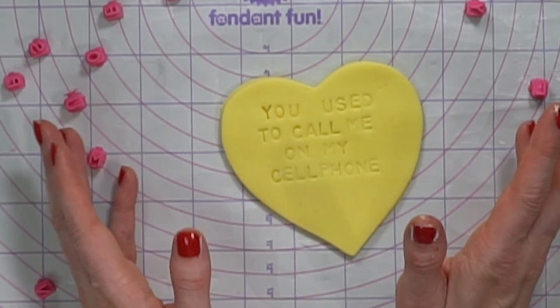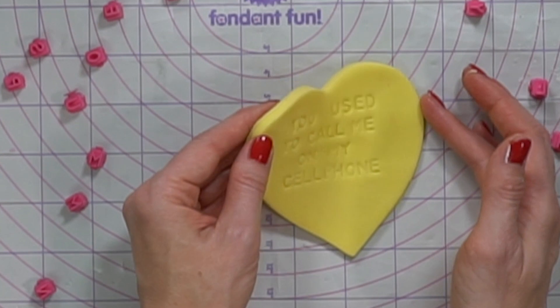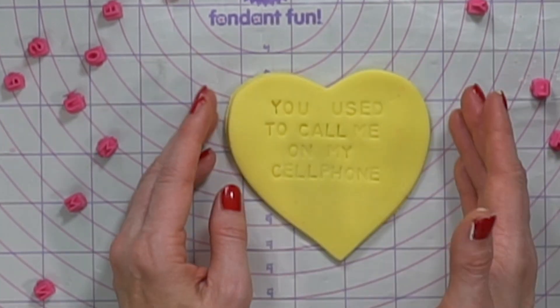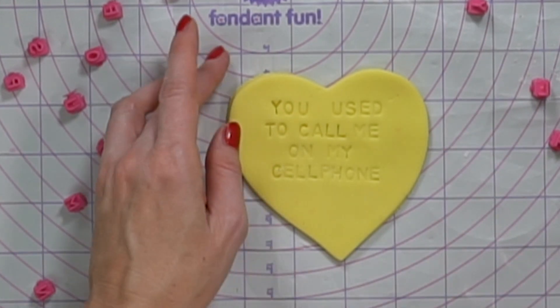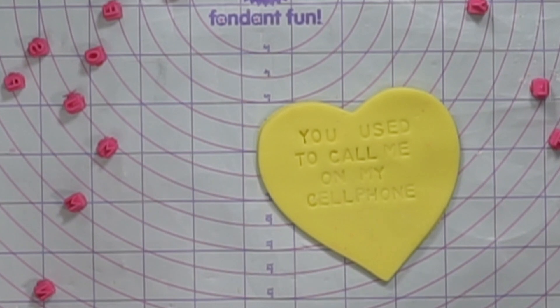Here's a really big tip that I learned: you actually do want to let these dry and harden, ideally overnight. It's not going to matter as much for the light colors, but for the dark colors, if you don't do that, the next step isn't going to work. So I'm showing you on a yellow heart because it won't be affected.